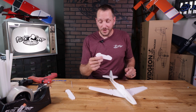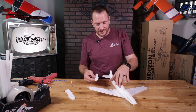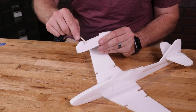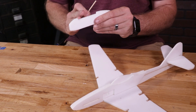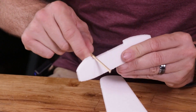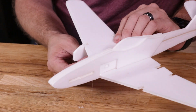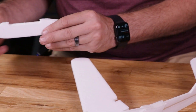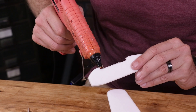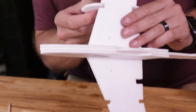Our final steps are to mount our two motor nacelles. The shorter part of the nacelle mounts towards the front. I'm going to use the remaining barbecue skewer and very lightly crush in on one side — this helps keep the motor nacelles parallel with our fuselage. I'll put a little bit of glue on the very top and hold it nice and parallel to the fuselage while it dries.